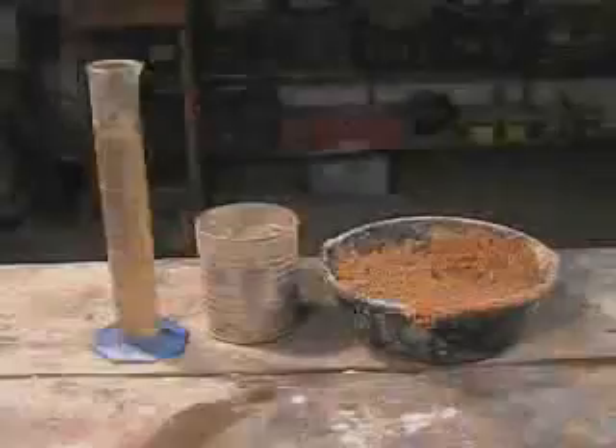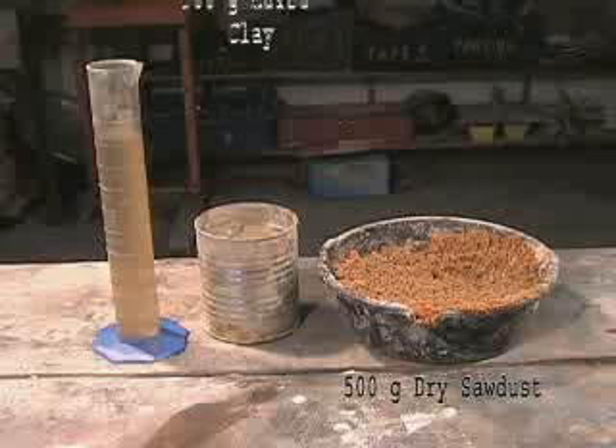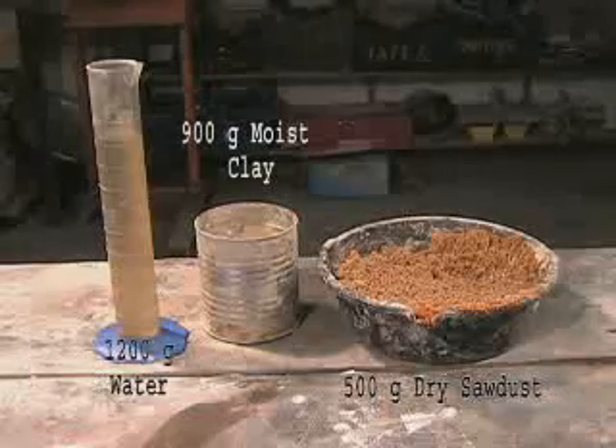One recipe that has worked well is 500 grams of dry sawdust, 900 grams of moist clay, and 1200 grams of water.